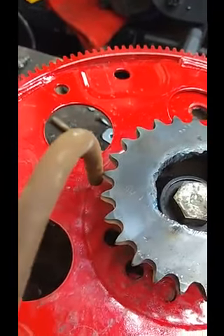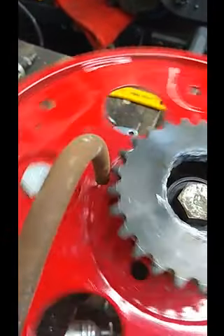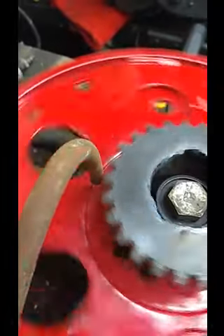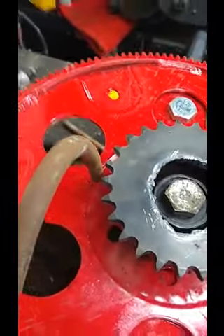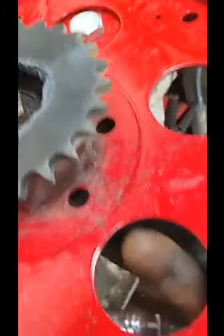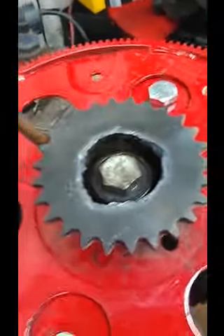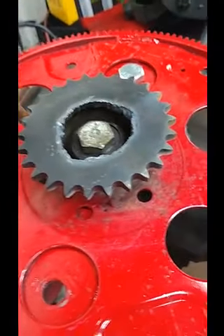Just to make sure everything is true, this is how I went about it. I centered it all up, and then I welded it right up through the holes with the MIG welder.